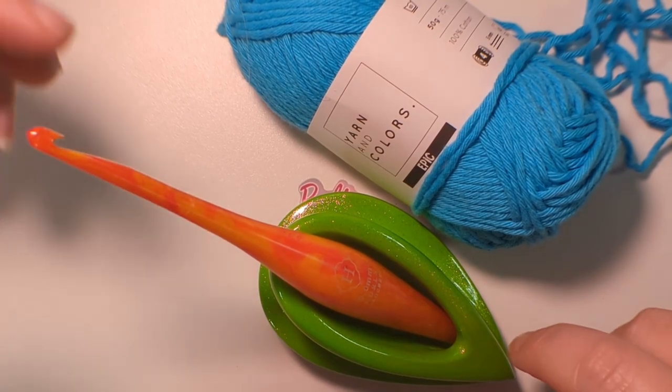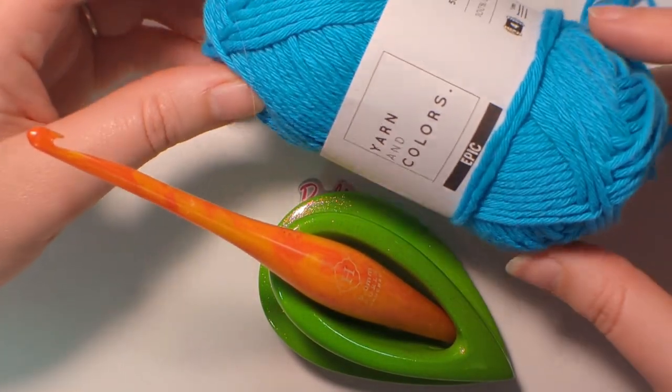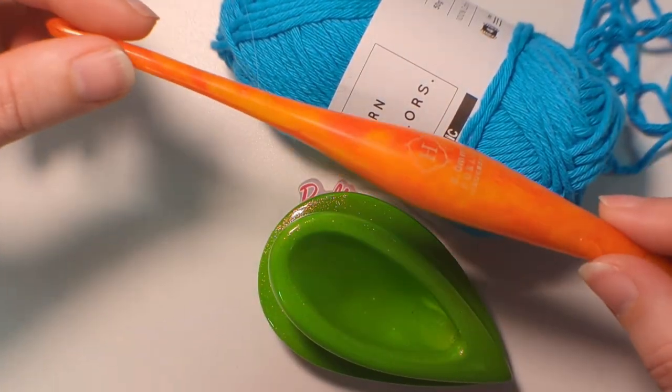For this tutorial, I'll be doing a slipknot. I'll be using a nice thick yarn and a 5mm hook.